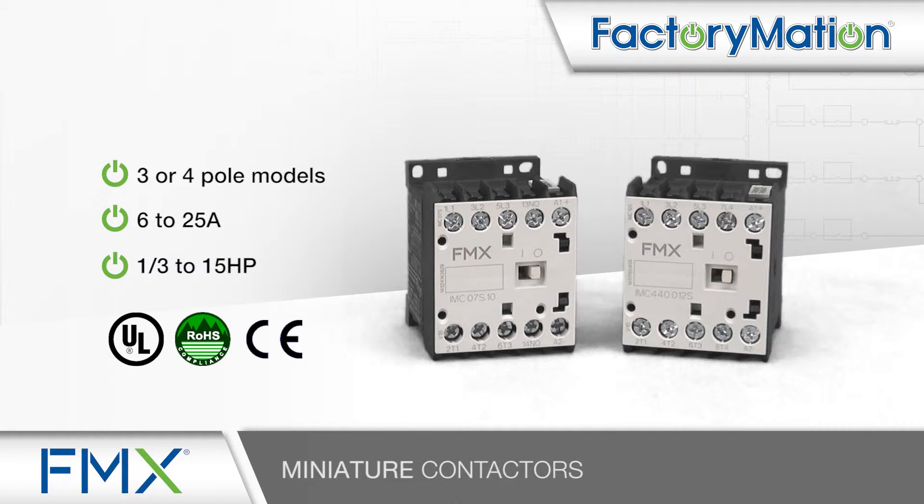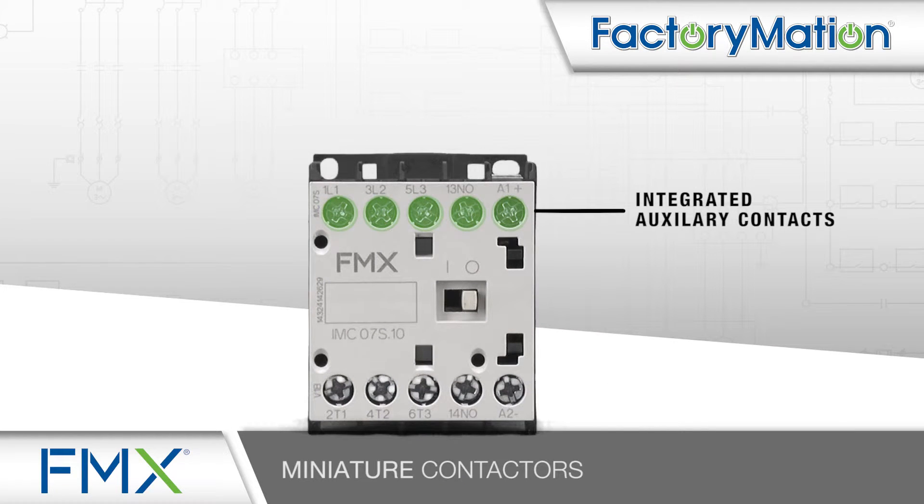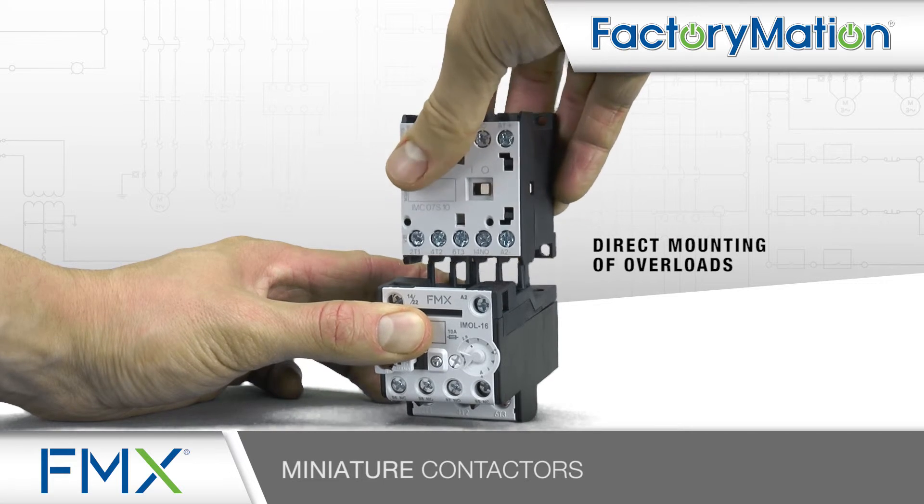AC and DC coil versions are available. 3 pole models offer integrated auxiliary contacts and direct mounting of overloads.